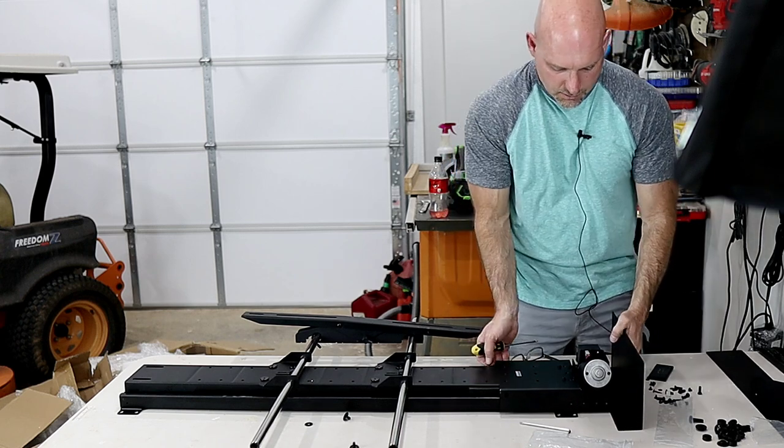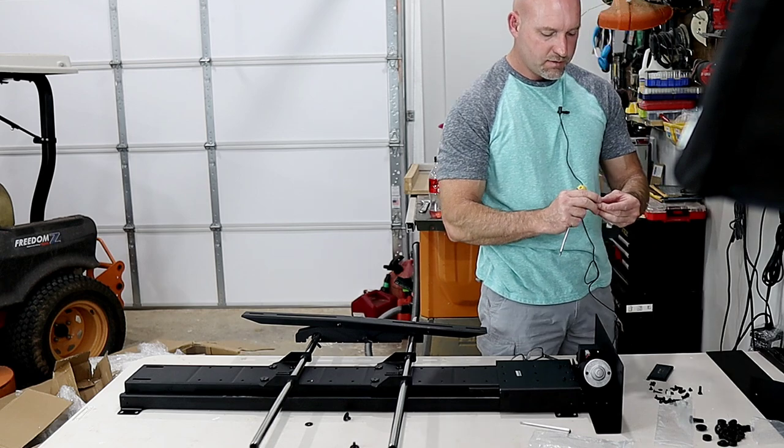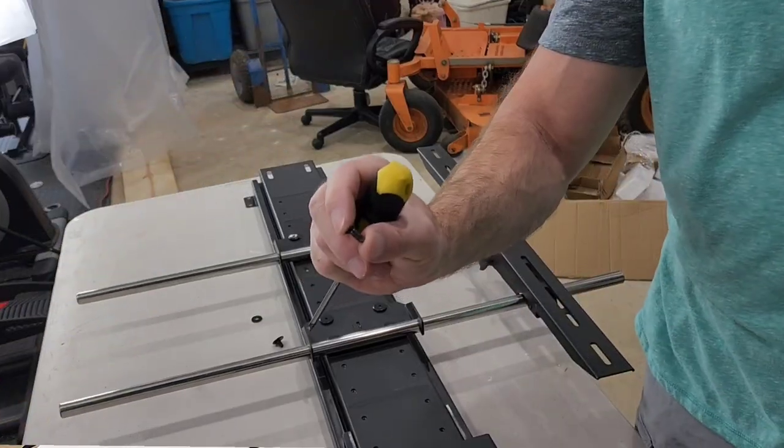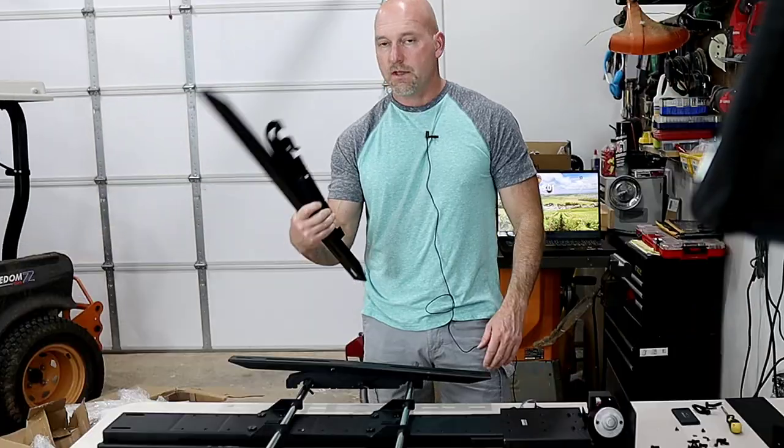This piece here actually goes over the motor. I'm not sure if you have to have it, but we're going to put it on. It uses these screws with a tapered head — it's a small Phillips.